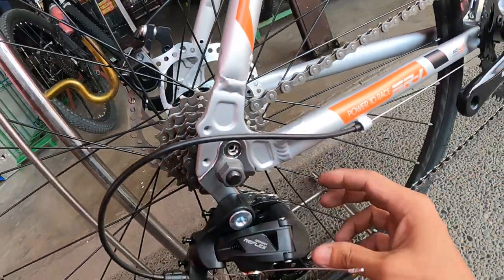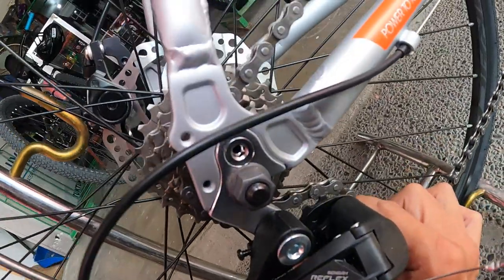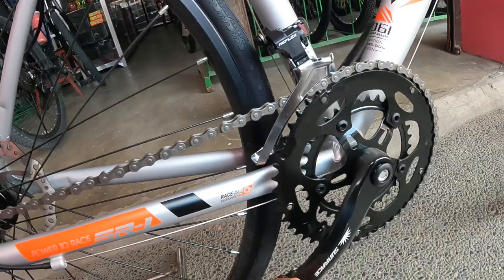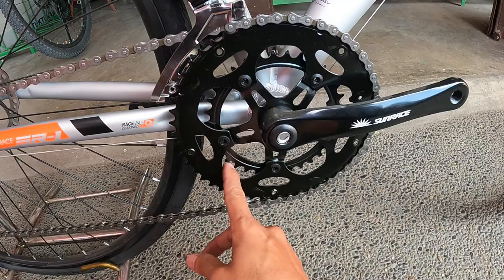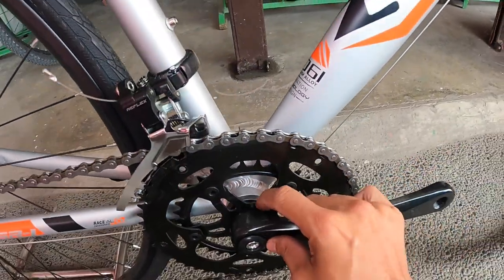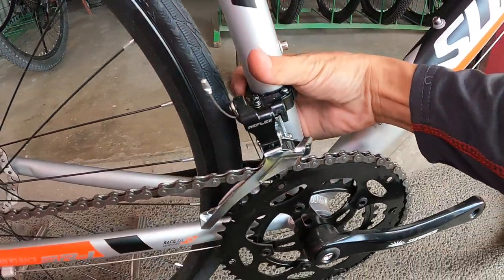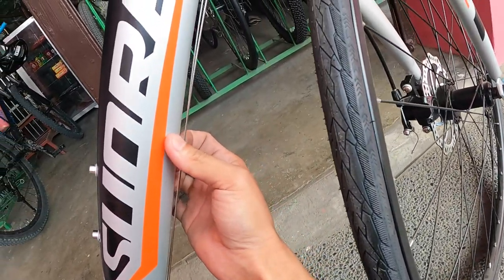Ang RD ay Sensor Reflex, oversize ang plastic pulley nito. Ang kadena ay YBN, malangis pa. Ang crank arm ay alloy, 170mm square taper. Ang chainring ay dalawa — 34/50 — bakal ang chainring. May BB square taper, sealed bearing. Ang FD ay gawa rin ng Sensor Reflex, clamp type sya. External cabling tayo, dito dumaan ang cable ng FD at RD.